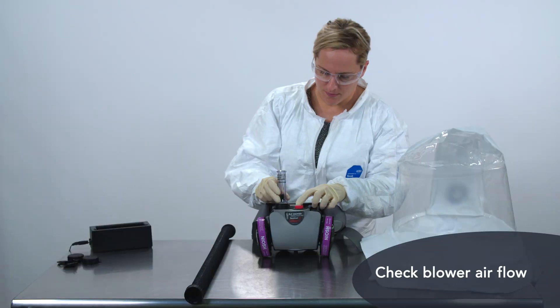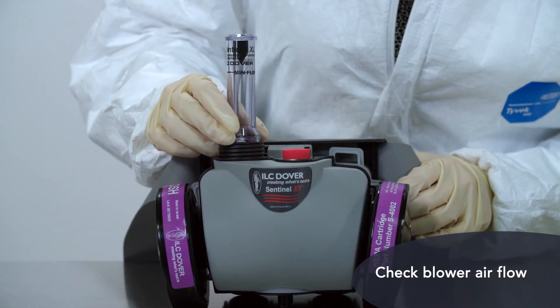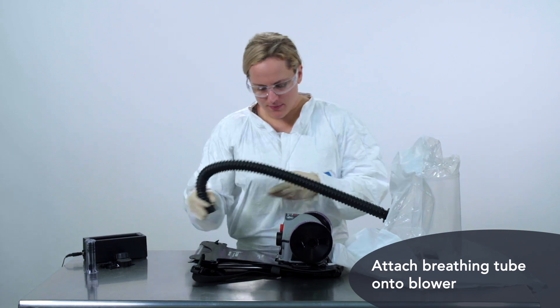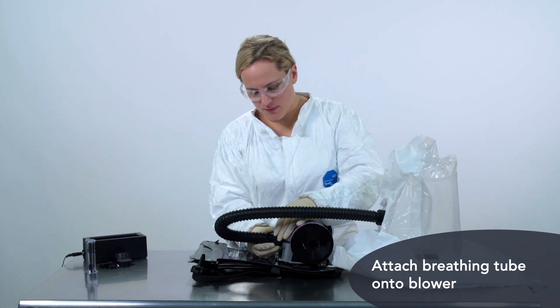Next, turn on the blower and check the airflow using the supplied flow meter. Turn off the blower and attach the breathing tube onto the hood, then attach the other end of the breathing tube onto the blower.